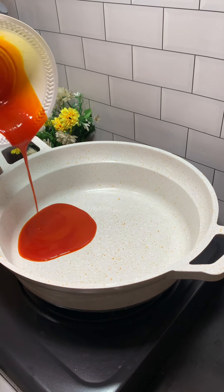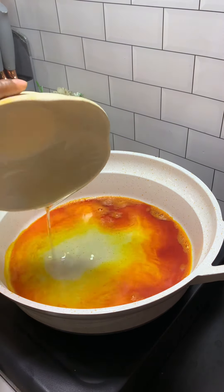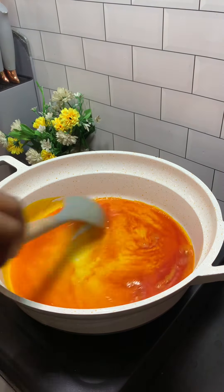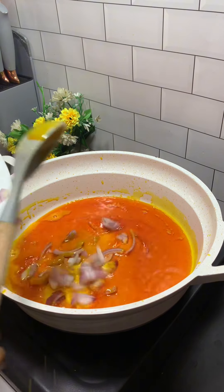In my heated pot I added in my palm oil and I also went in with my vegetable oil. I'm going to allow it to heat up, then I'm going to go in with my chopped onions.